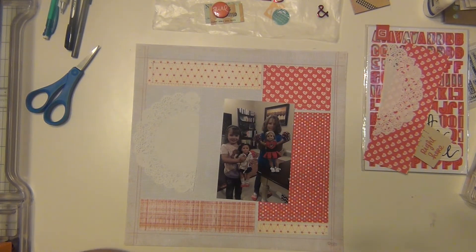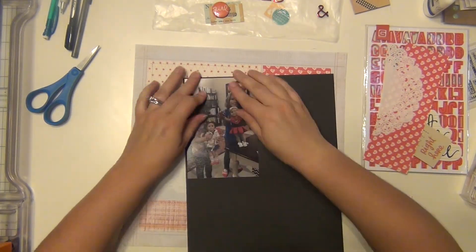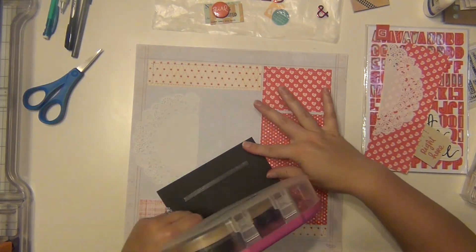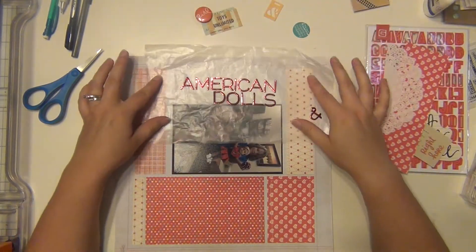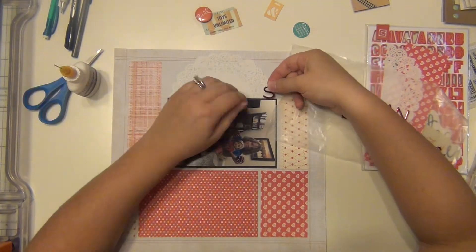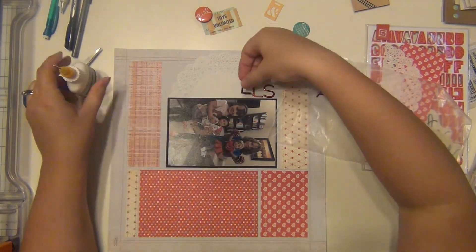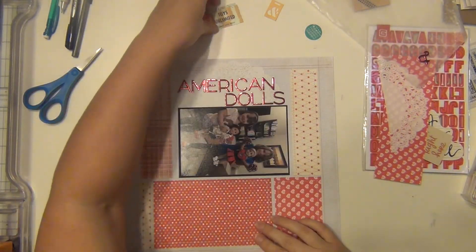I cut that doily down and I am going to back my picture with some black because I needed a little bit more contrast, so I just put it on some black cardstock. Then I went ahead and got my title down. Even though I don't normally do side titles, this one worked really well because it is a large, long title and the Thickers are a little bit larger, so it ended up working really well. Those Thickers are called Hardcover and they're a red metallic.